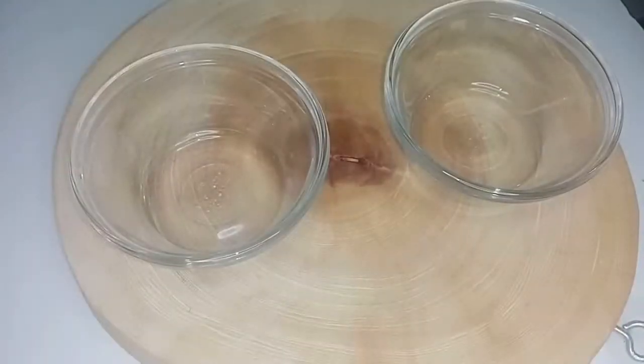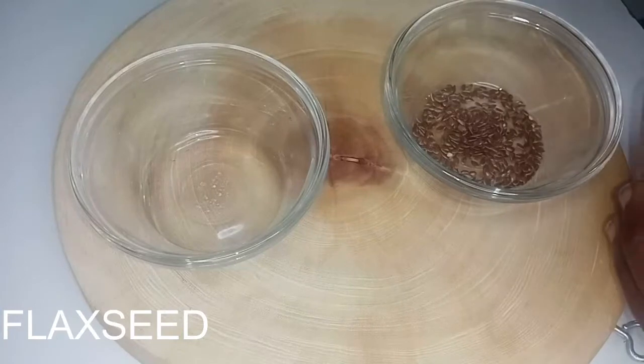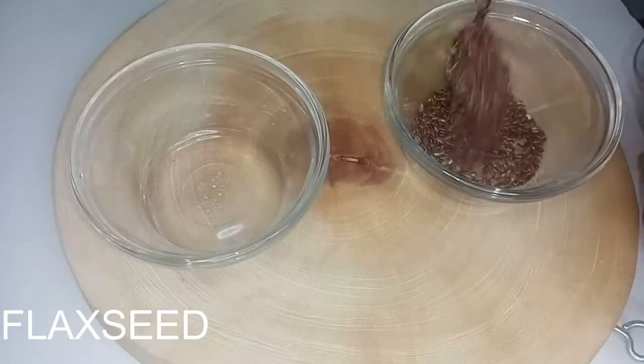Welcome back. In this video we'll be making a hair gel to soften the hair, to grow the hair, and to give the hair shine and curls. If you are new to this channel, don't forget to subscribe for more hair videos and tips. Our first ingredient we'll be using in this video is flaxseed.